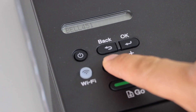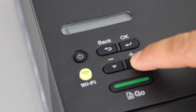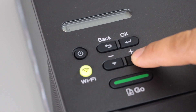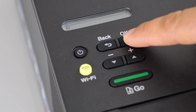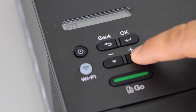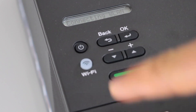From the list, select your wireless network and press OK. To enter the password key, use the plus and minus keys to scroll through uppercase, lowercase alphabets, and special characters. Press OK to apply each character and move to the next digit. Once the full password is entered, press and hold the OK button to apply, then confirm with Yes.